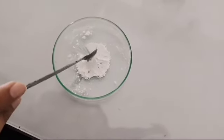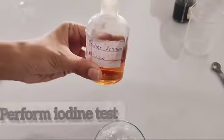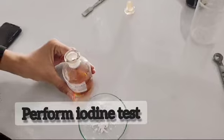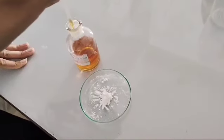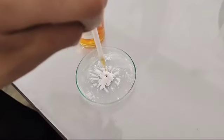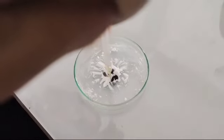Now, we have starch that is present in powder form. Now, we perform the iodine test to confirm the presence of starch. Blue-black color indicates the presence of starch.